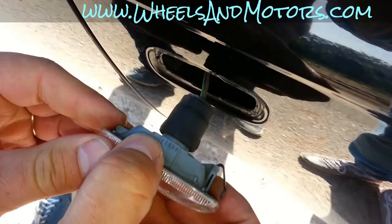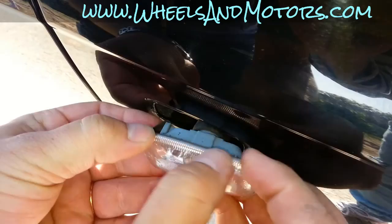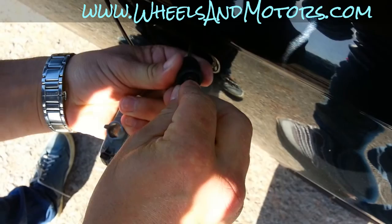By the way, in your car you may not know if someone has been messing around with this — it might be the opposite way. So try to find which way the spring is and then take it out. To replace the bulb you simply take it out. That's your bulb. And you put it back in.